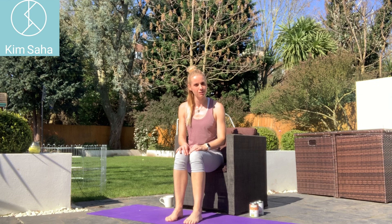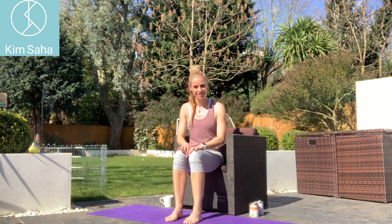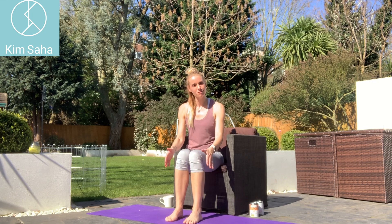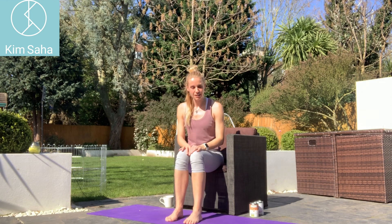Hello, today we're going to do some nice soothing exercises for when your body has been aching, everything feels a little bit rough and the chair feels like the best place for you today. So we're going to start from the bottom of the body and work our way up. I find this kind of direction is quite uplifting.